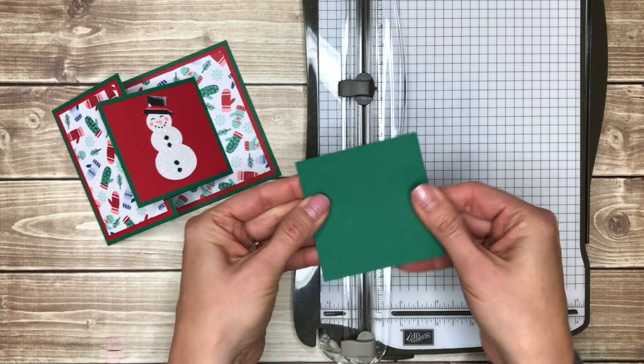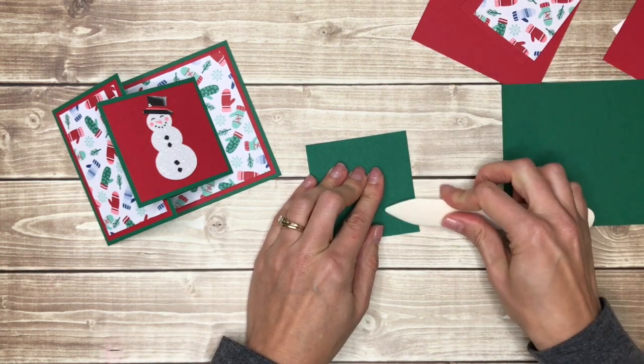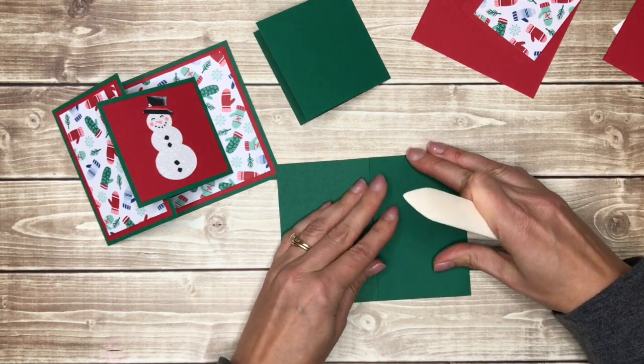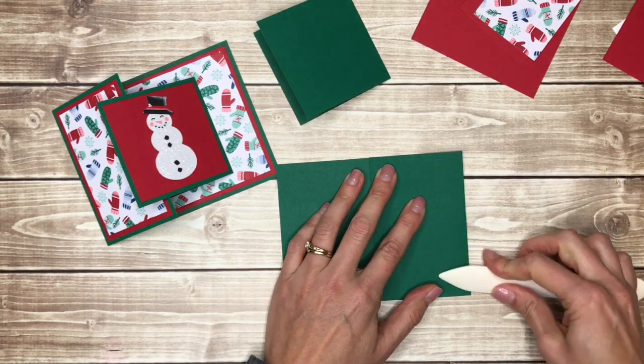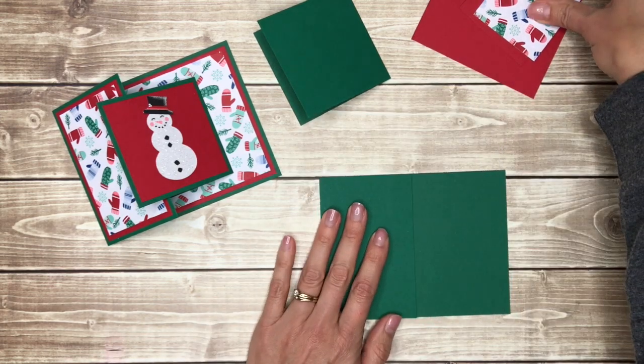And there is your little card for the top. I do like to use my bone folder to just give it a nice crease so that it'll stay shut better. So I'm going to go ahead and do that on both of my card bases, and then basically we're just going to tape some decorative pieces on top of there.